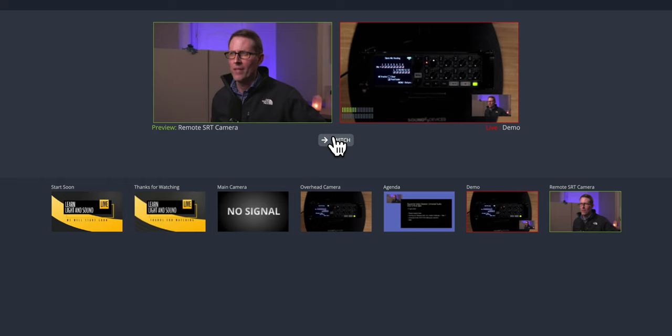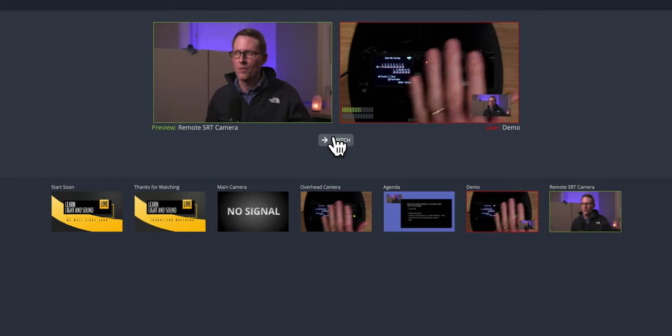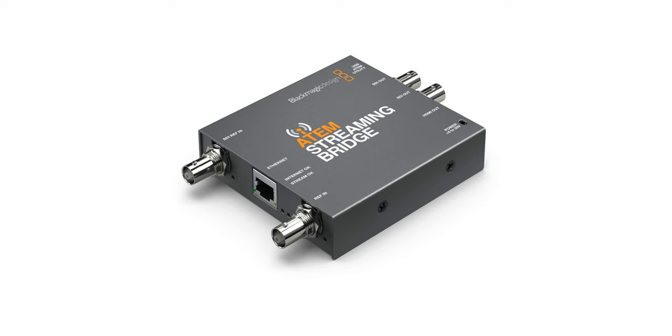SRT is really high quality and very low latency. You might ask why not use the ATEM hardware bridge — the little device that allows you to bring in remote guests? Secure Reliable Transport actually can operate with much lower latency. Latency is important when you're doing live streams, especially with multiple guests, because if there's a lot of latency, it's really awkward — people start talking over each other because they don't receive the other feed for at least half a second or longer.